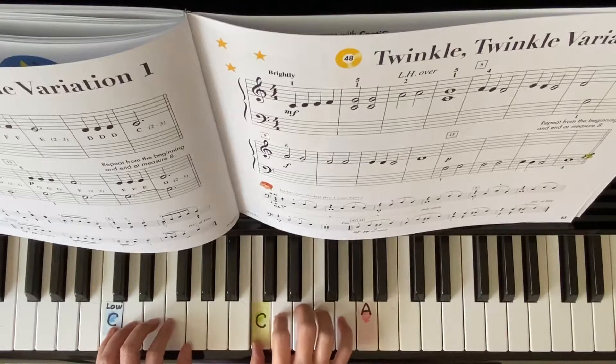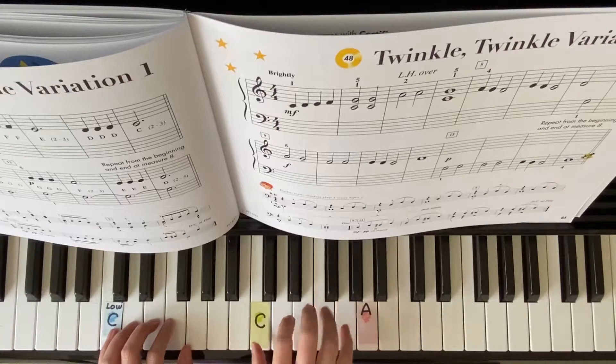Right hand starts. C, D, E, F. Now C and G at the same time.